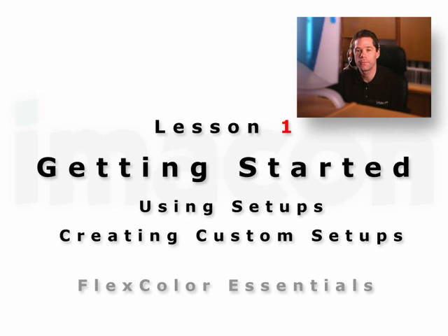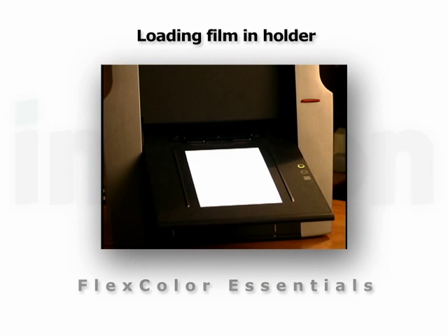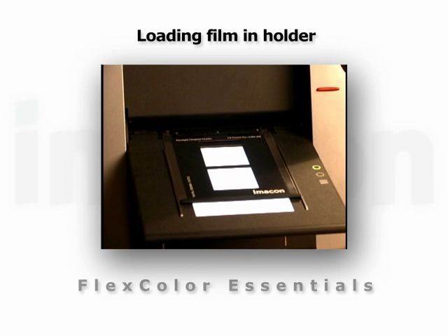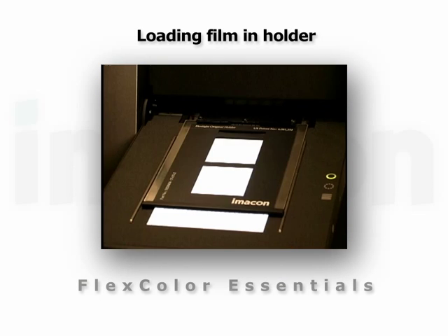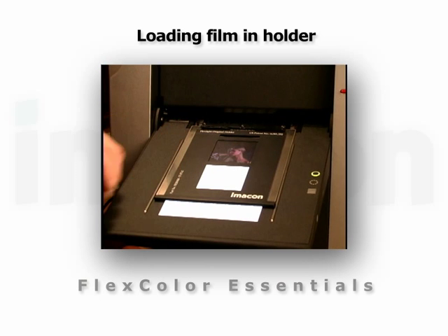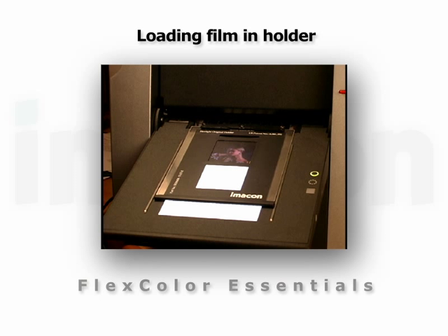Let's begin by loading the film. When mounting an original, place the holder between the two guide rails and gently slide it up. The scanner will automatically grab the holder. Lift the top layer of the holder and position your original. Place the film emulsion side down.